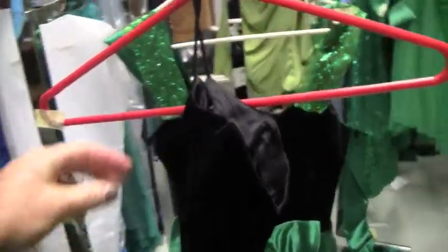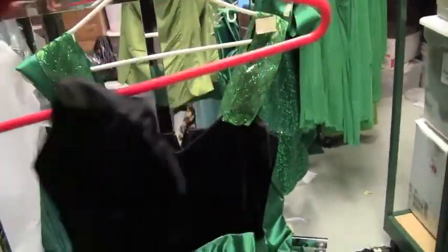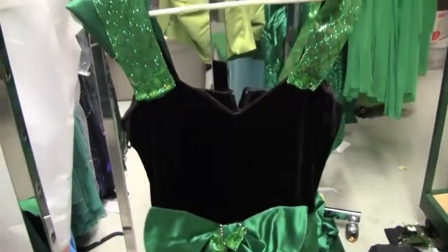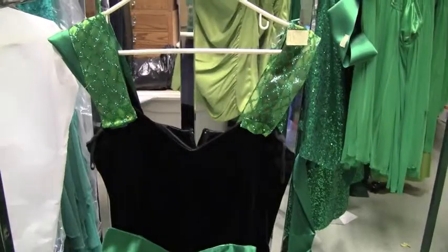We're going to talk about dress alterations. We're turning this awesome 1980s strapless dress into something modest and school appropriate for the musical — into a strap dress of the 1980s style. It still looks awesome.